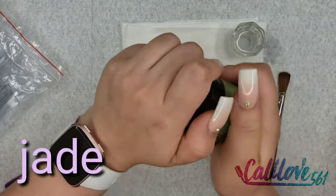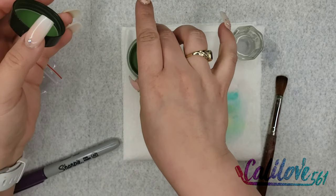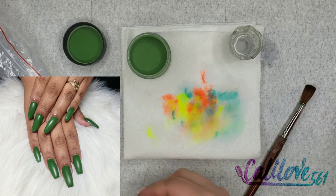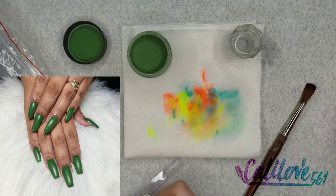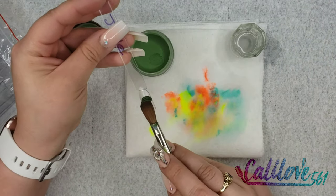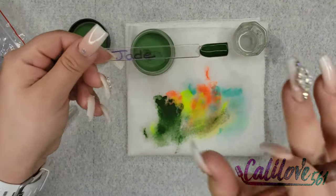This one is called Jade. I actually used this color on someone, so I'm going to be inserting pictures for certain colors to show what it looks like on the client. Jade was almost my daughter's middle name but we changed it at the last minute. Let's grab Jade and swatch it — so pretty, oh my gosh, I love this color! It's a pretty green, and there is Jade.